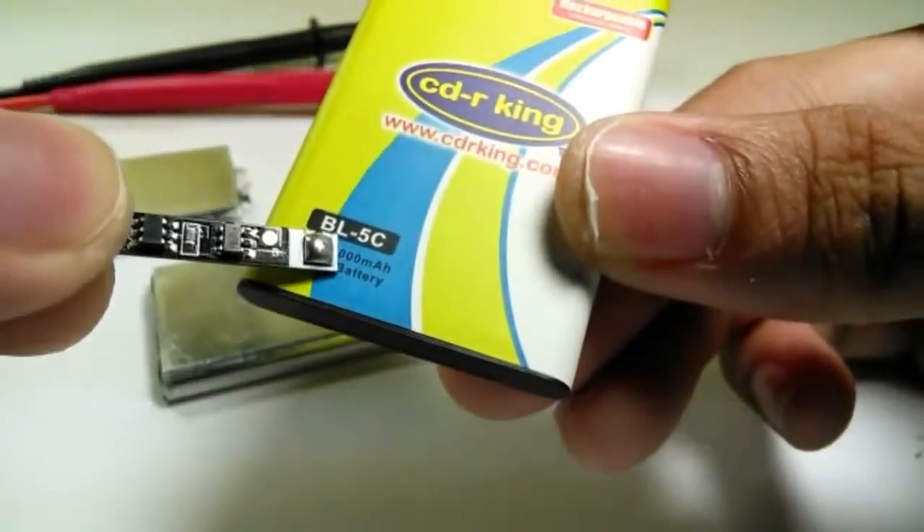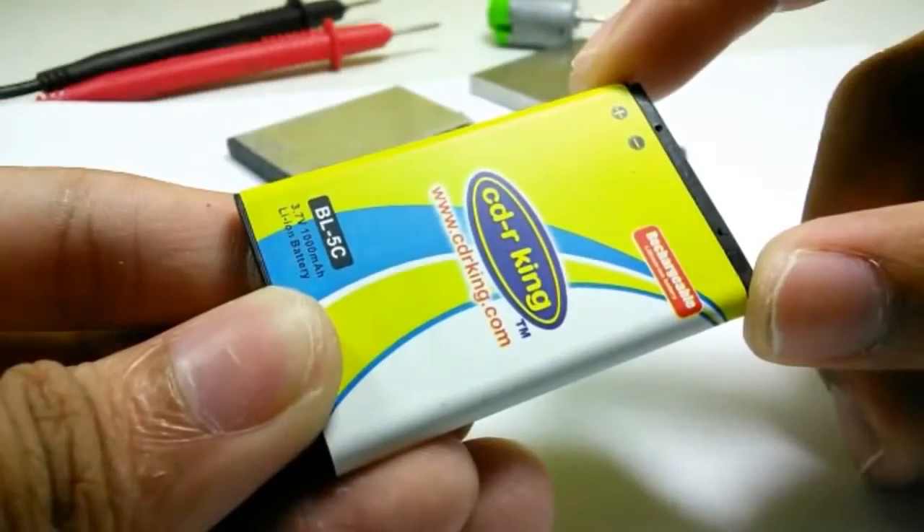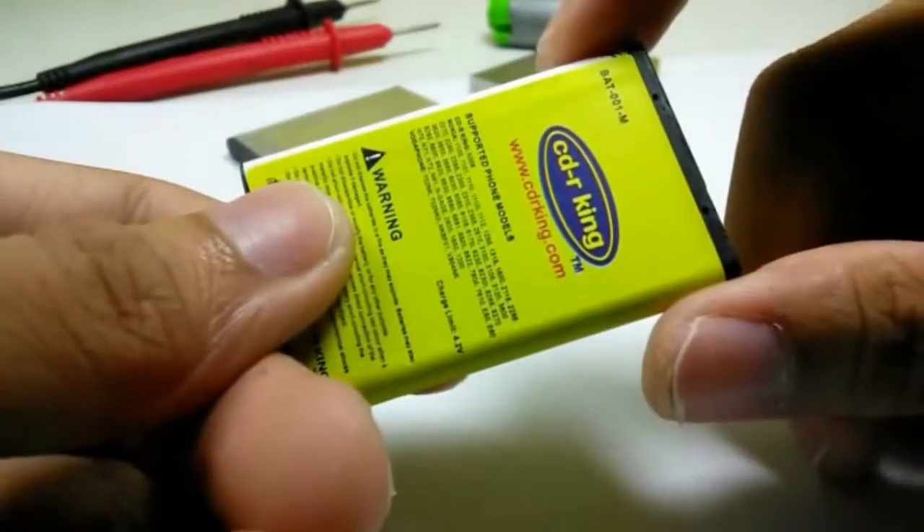Today we're going to use a BL5C battery which works with a Nokia phone. Each battery costs 100 pesos, so that's like $2 each.